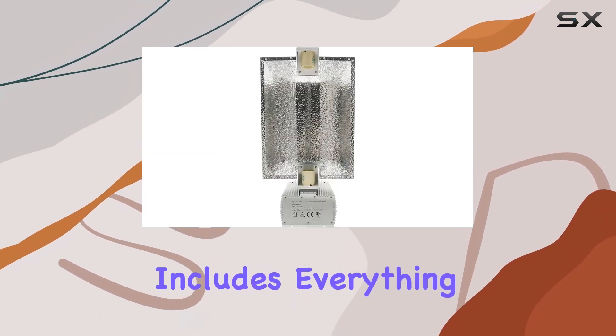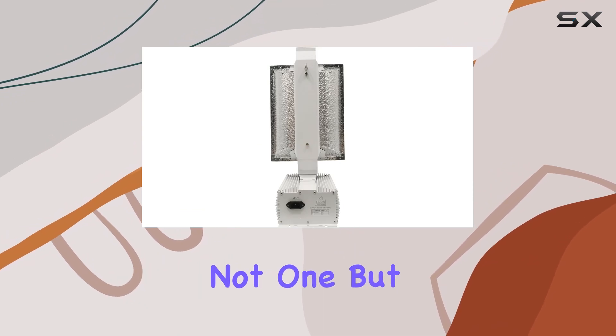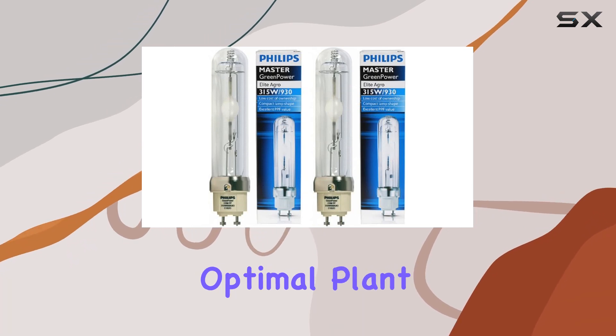The package includes everything you need: a powerful ballast, a reflective enclosure, and not one, but two Phillips 315W CMH lamps, ensuring full-spectrum light coverage for optimal plant growth.